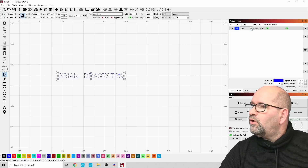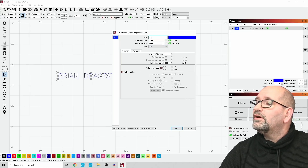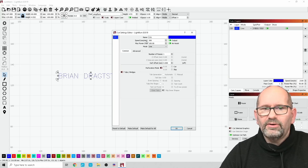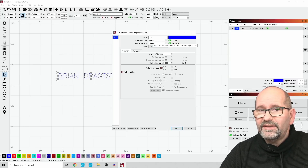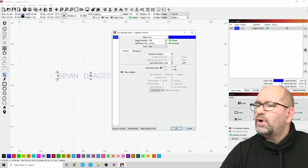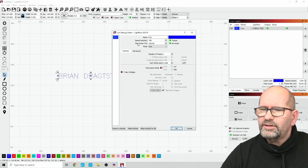I also need to change the power settings — I'll set it to full power, 100%. I also need to burn slow: I'll try 300 mm/min, which is rather slow, then go even slower to 100 mm/min. This really is slow, but watch what happens because there won't be much output.